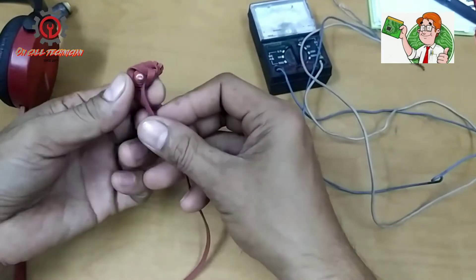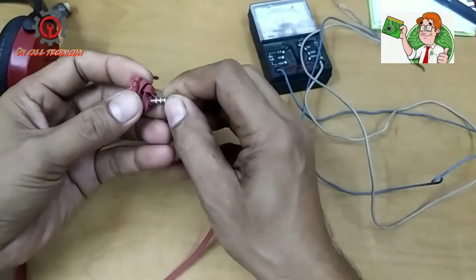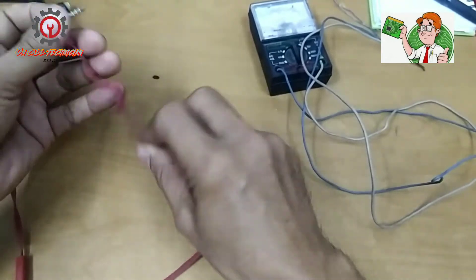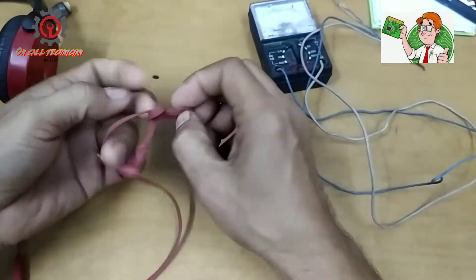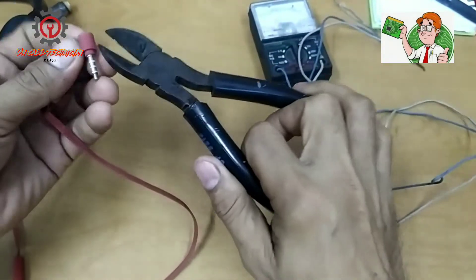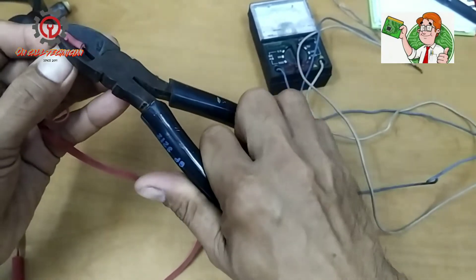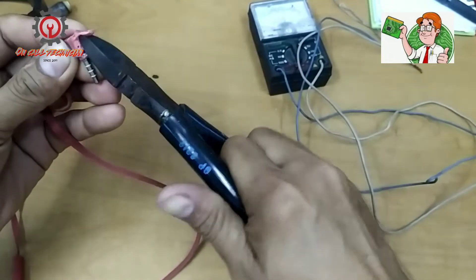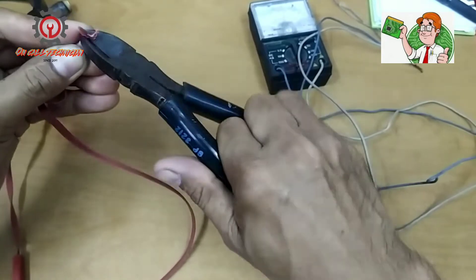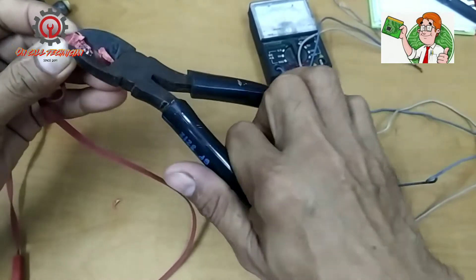If you notice, I bent this because sometimes it's working and sometimes it's not. To fix this issue I'm going to pull this out and cut it here. My left speaker is not working, and sometimes the microphone is also not working. Here is what it looks like.